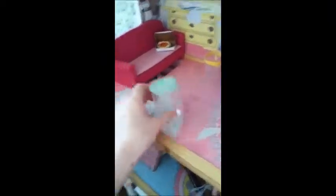I've made two here. If you have it just like this, you can use it as a trash can. And if you flip it over like this, it's a little side table.